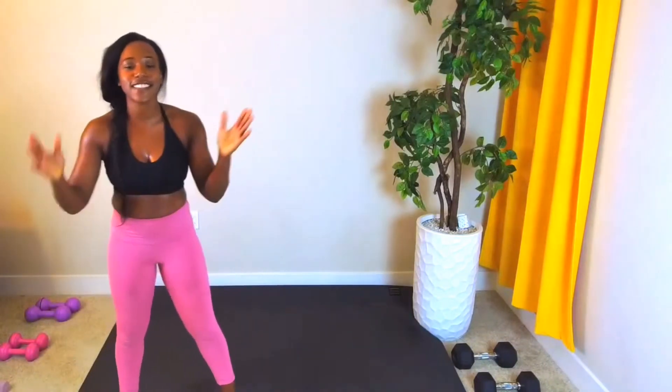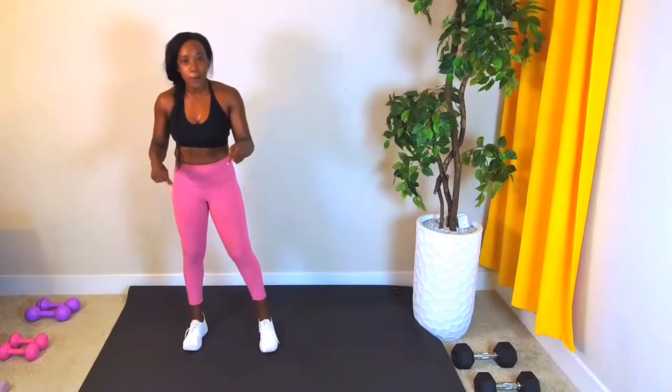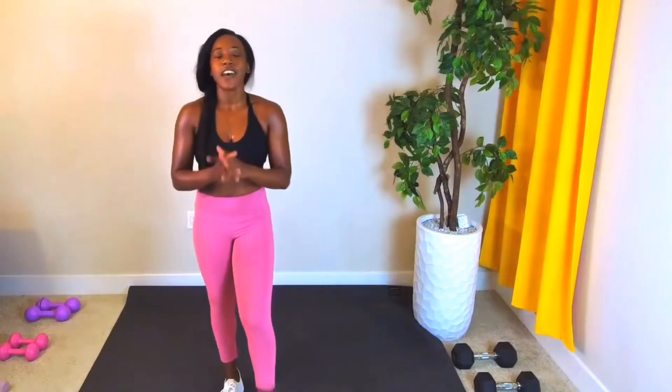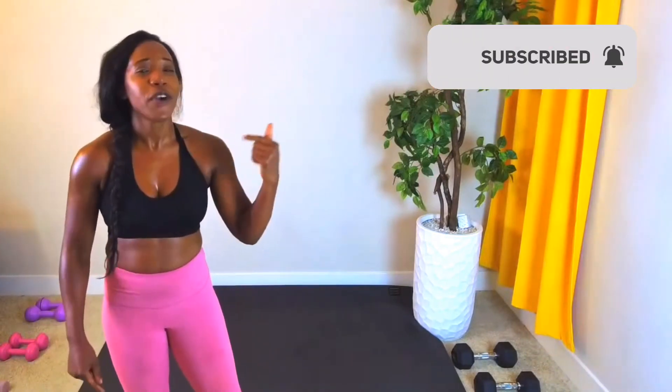You did this, good job — you're out of breath just like me. Let me know, comment below, tell me if you like this workout, tell me if you got a good sweat. I will see you in the next one.